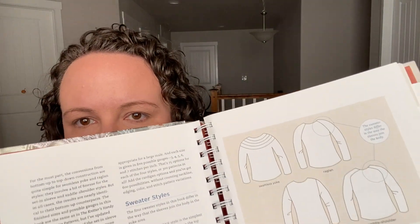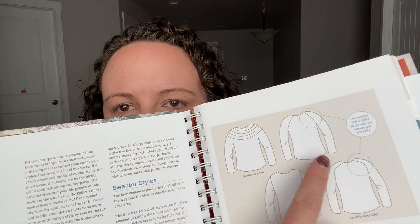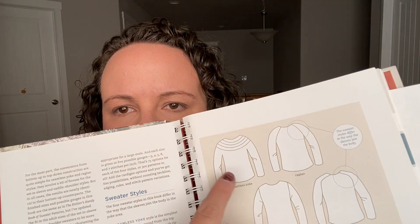The book is laid out with four basic designs, and you can see the difference in how the sleeves are attached. It has basic instructions for each one, and then charts by gauge — so if you're using a thicker yarn with a larger gauge it shows you how to make that sweater, and if you have a thinner yarn with a smaller gauge it shows you that as well.